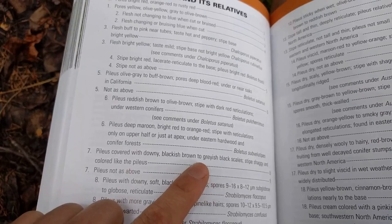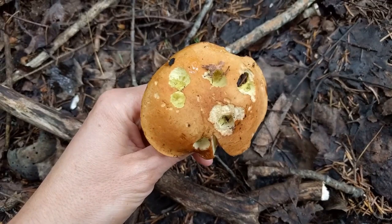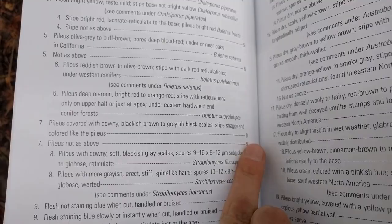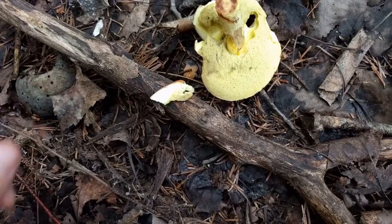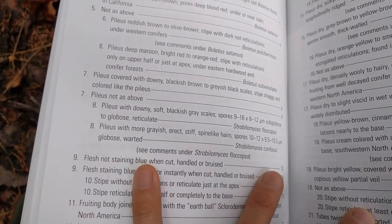At step seven, the key asks about the pileus - the cap - whether it's covered with scales or shaggy. No, when you look at the cap it's actually quite smooth, except for where the critters have been eating it. Then at step nine it asks: does the flesh stain blue slowly or instantly when cut or handled? I cut a piece prior to filming and it did not turn blue.